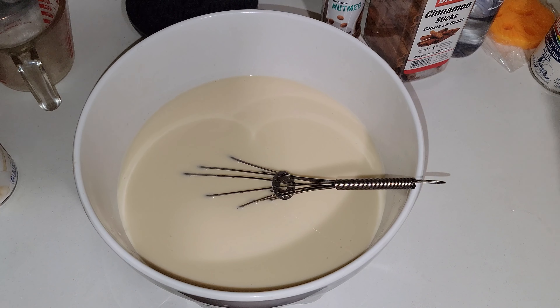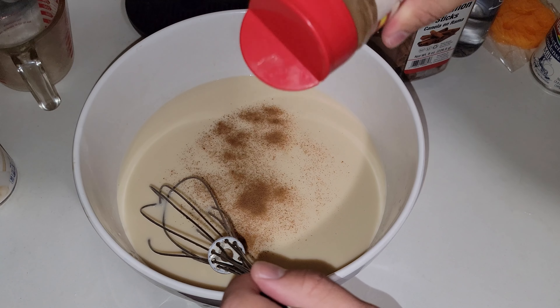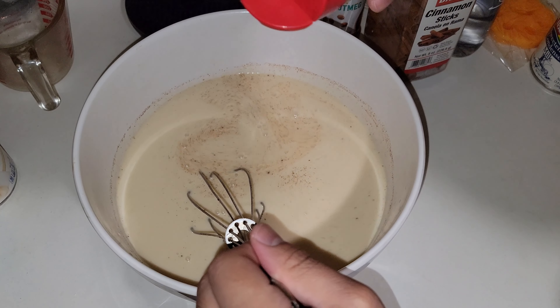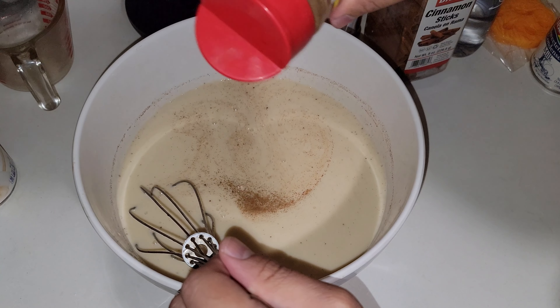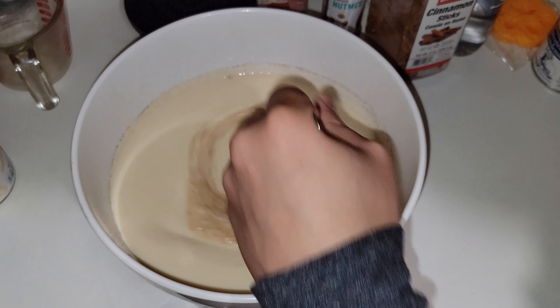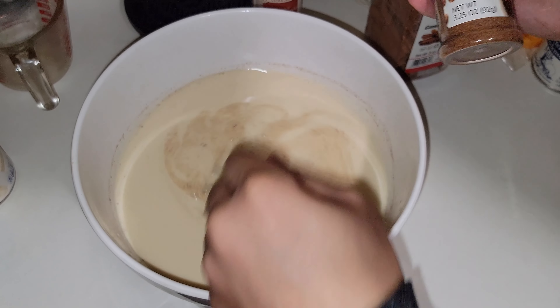Now we're going to take our ground cinnamon — this is really for aesthetic purposes, you want to see the cinnamon — and add a little more. Then we're going to add some nutmeg.